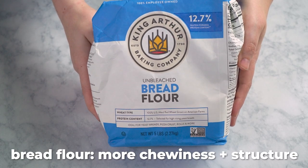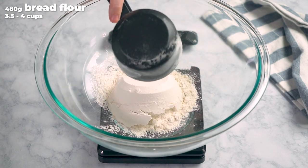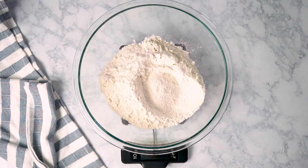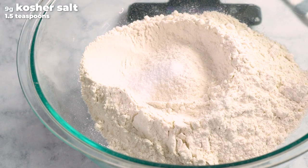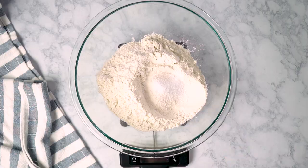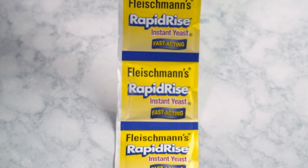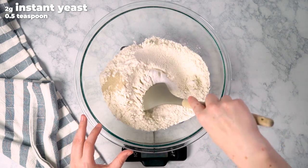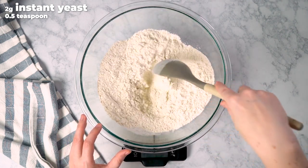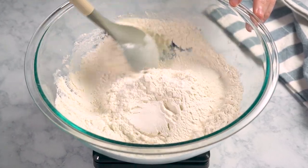Bread flour is going to give you more chewiness and structure. You're going to add 480 grams of flour to your bowl, along with 9 grams of kosher salt, which is enough to add flavor without inhibiting the yeast too much. Speaking of which, we're using instant yeast and we're only going to use 2 grams of it, which seems like a really small amount for that much flour.